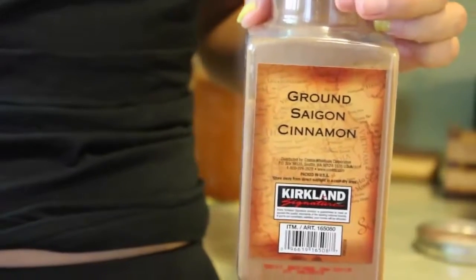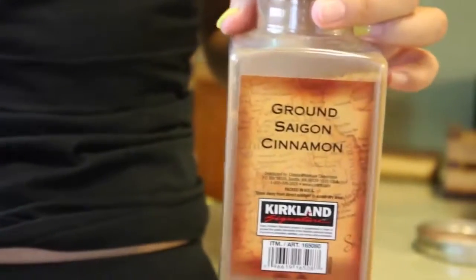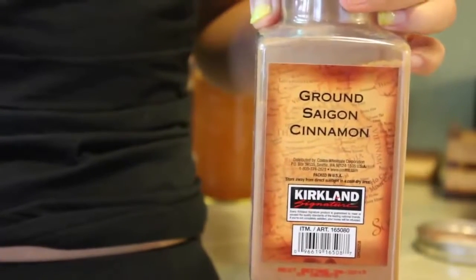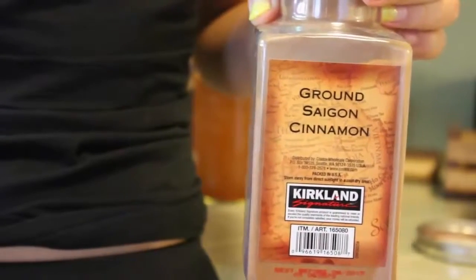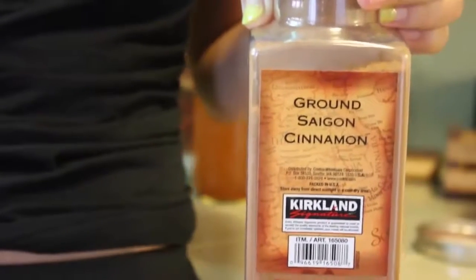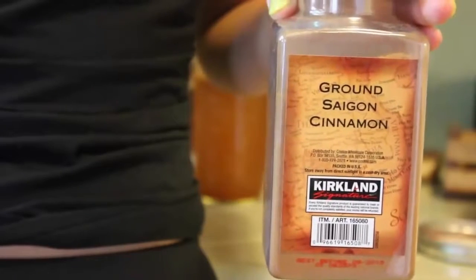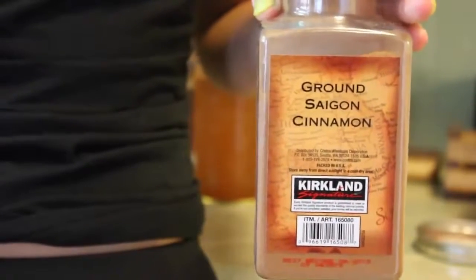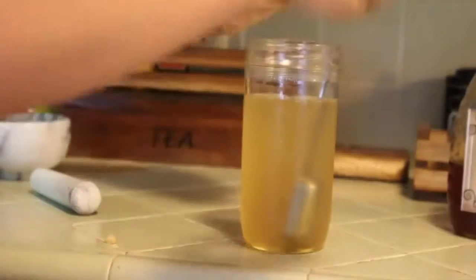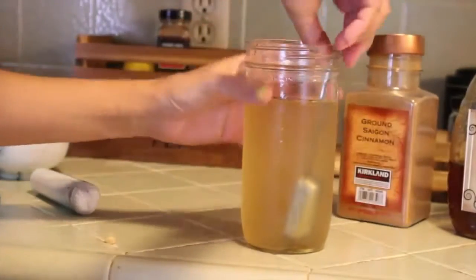Our next ingredient, cinnamon, is really important for your body as well because not only does it boost your metabolism, but it also helps control your blood sugar and decrease insulin levels, and it can even fight off candida yeast infections. Candida is a yeast located throughout your whole body, and you can even have an overgrowth of yeast on your tongue. So the cinnamon really helps fight that off as well. Now I'm going to add a couple dashes of cinnamon.